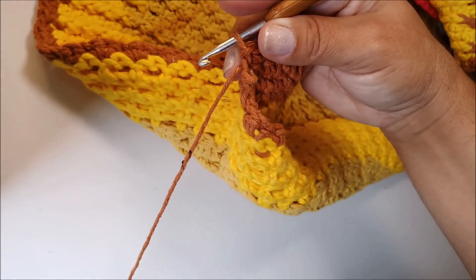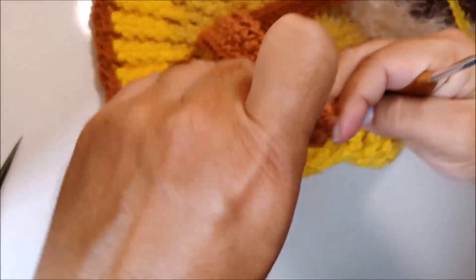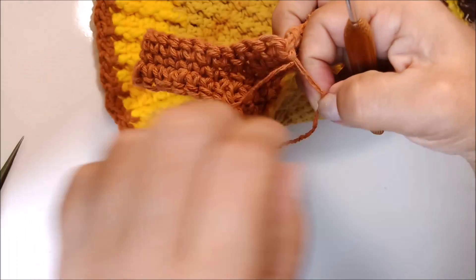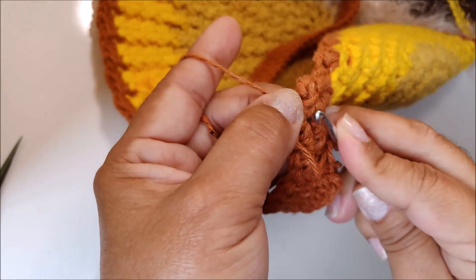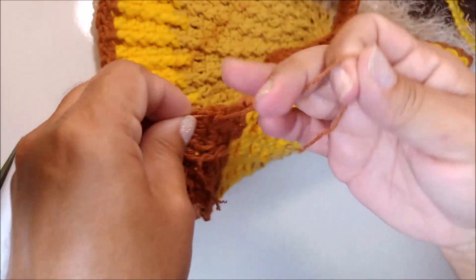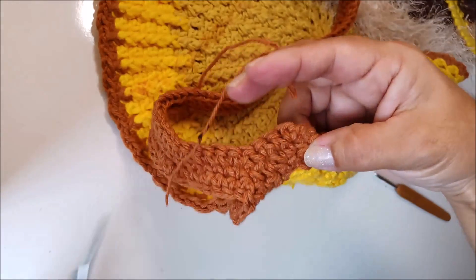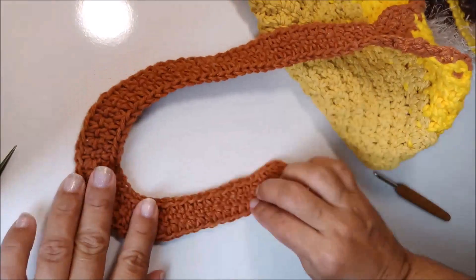Aqui vou cortar o fio e retirar a sobra. Vou passar essa sobra pela lateral, trazendo ela pra trás. Vou dividir essa sobra em duas partes, pego uma das partes e passo em um nozinho de um dos pontos de base lateral. Agora, junto uma sobra com a outra, faço a sequência dos três nós e corto o que sobrou.